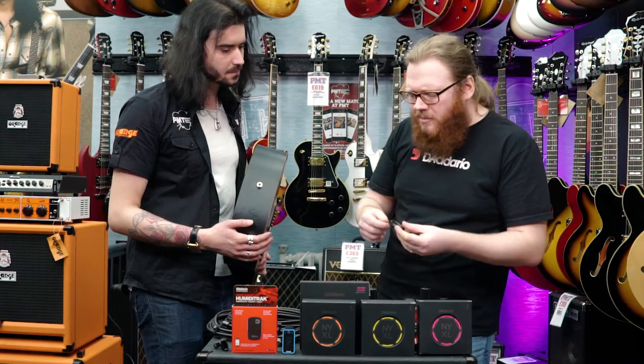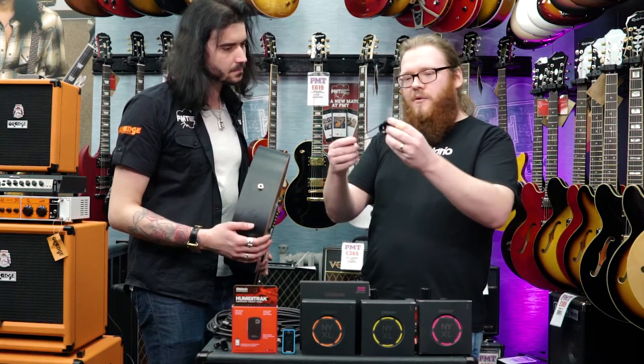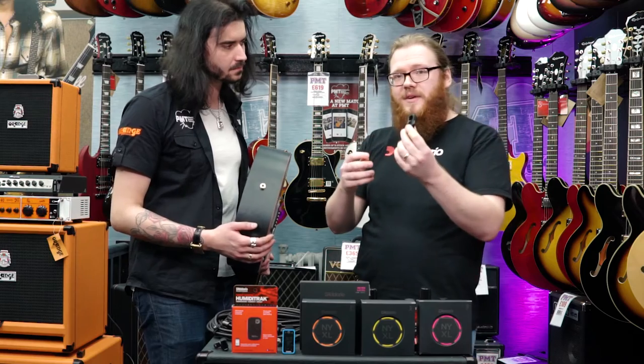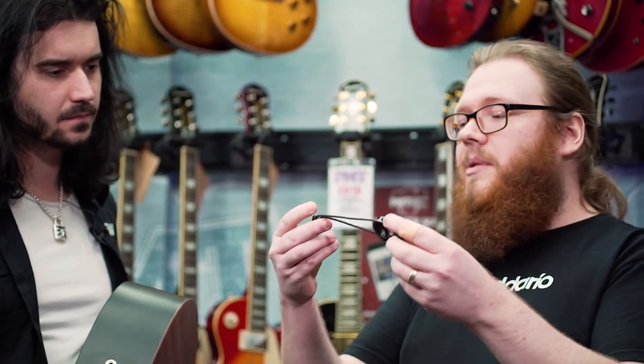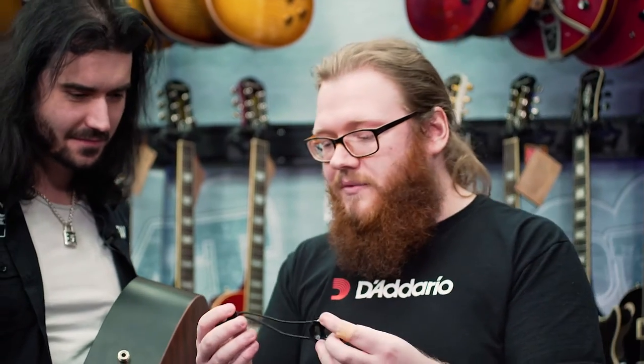So this year — you'll be able to get these very soon — the clever folks at D'Addario have invented the Cinch Fit, kind of an acoustic jack lock basically. And it's very simple: it's a magnet and a bit of cord. That's literally all there is to it.